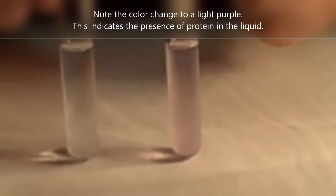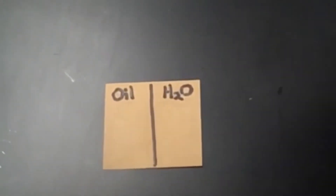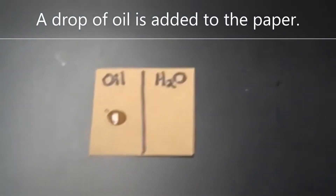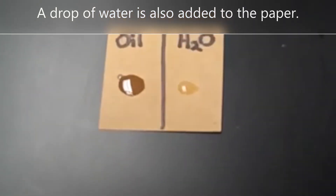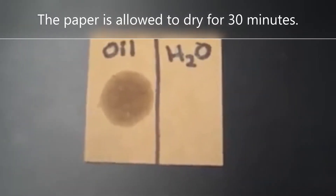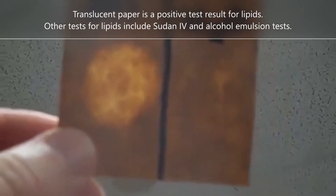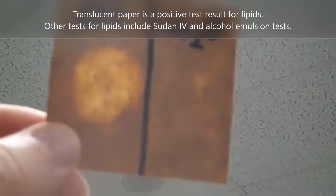It's blue. Lipid test. Brown paper. Drop of oil. Drop of water. Brown paper test after 30 minutes. Note the translucent paper — positive test for lipid. Note the opaque paper — negative test, no lipid in water.